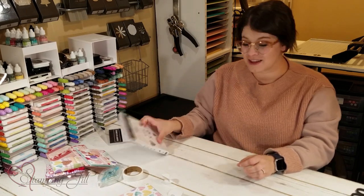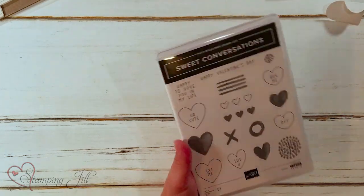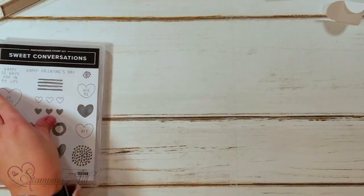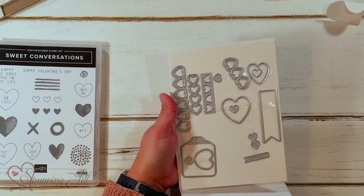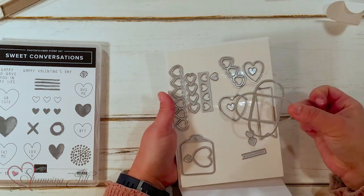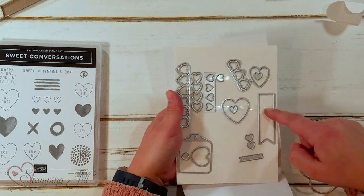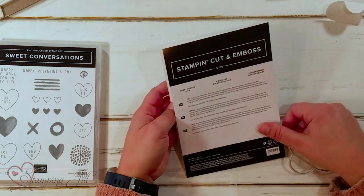It is the Sweet Talk Suite, and it has this cute Sweet Conversations stamp set as well as the Sweetheart dies. In these dies there's a cute little envelope die — teeny teeny tiny — and all of these different hearts, a cute little banner cutout, and a tag cutout. Just super cute and Valentine-y.